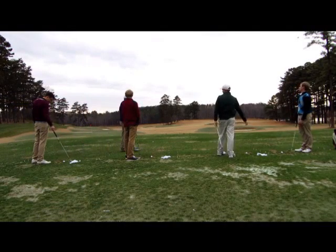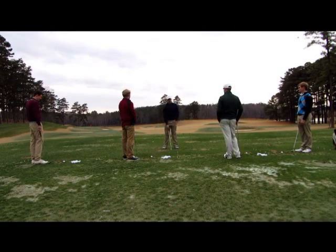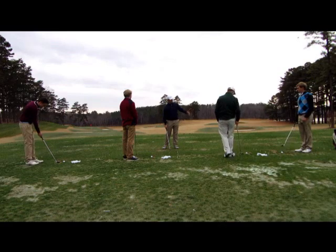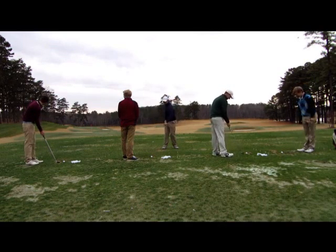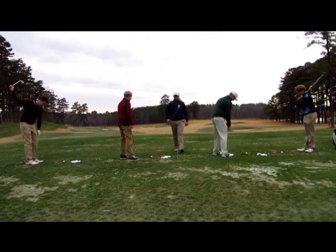Alright guys, now we're going to work on a few more advanced things as far as your in-swing. We're going to work on our swing path and our club pace. The way we're going to do that is I want each of you to take five practice swings using just your right arm. Just rotate your arm, swing, and feel the way the club naturally rotates.